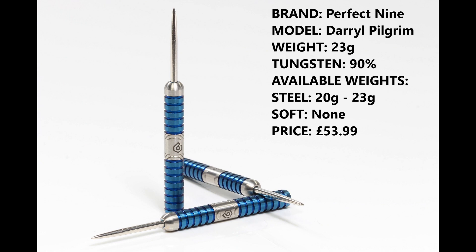I'm reviewing the 23 gram version, the 90% tungsten. They're also available in 20 gram, there is no soft tip version, and they retail for £53.99.